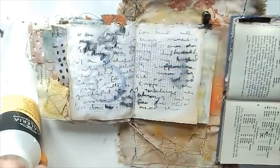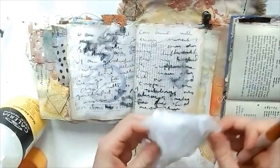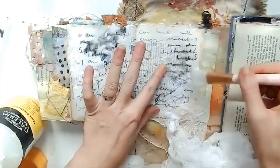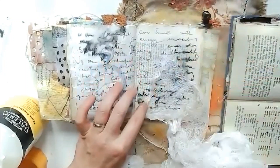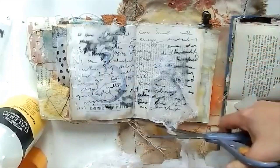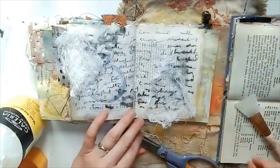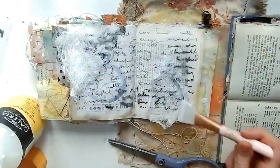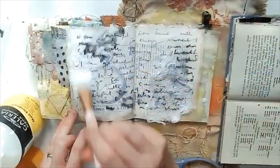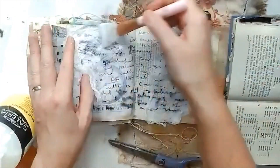I'm grabbing my matte medium now and slapping down some collage. Starting off with a bit of cheesecloth, which I thought I'd add for some interest and texture in the background. I love cheesecloth — I often forget that I've got it — but it's great for using in the background to add a grid texture which works really well with the paints over the top.